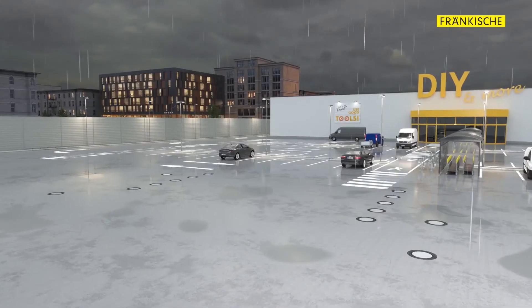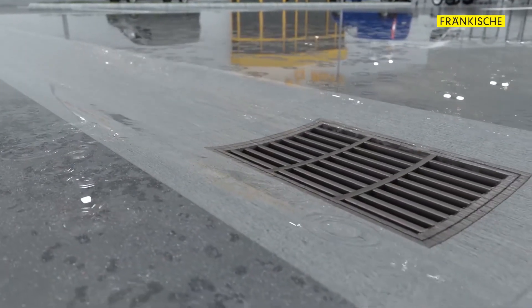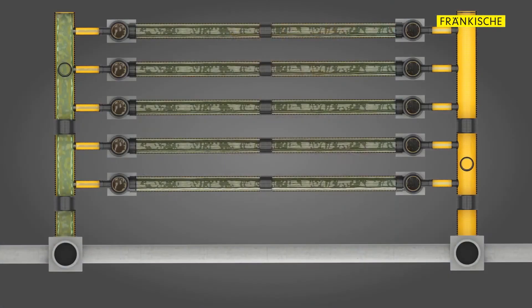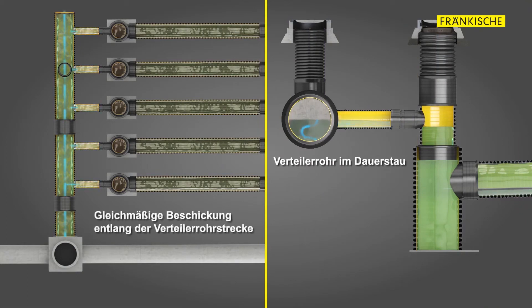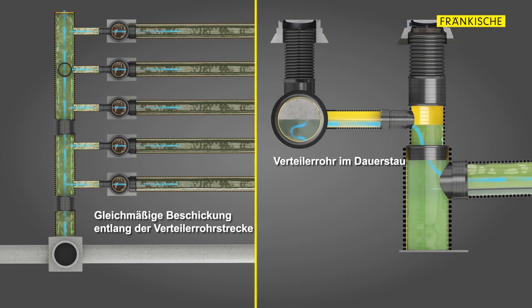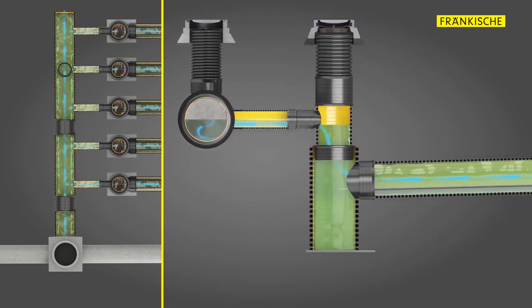Set-A-Pipe is compact. The purification process takes place directly in the pipes, which means that no additional space is needed for large tanks or filtration systems. From dirt particle collection to oil separation, the system can be adapted to any task, making it a versatile solution for a wide range of applications.